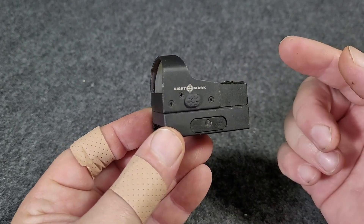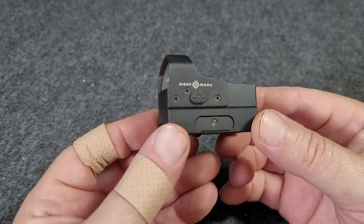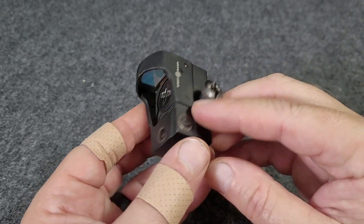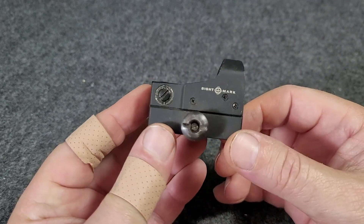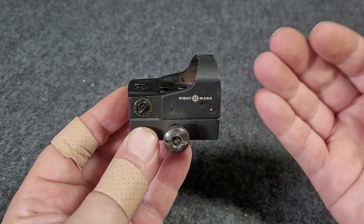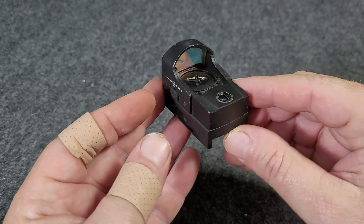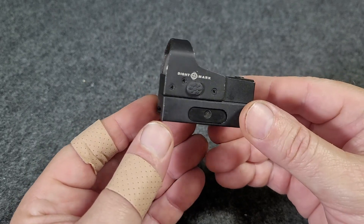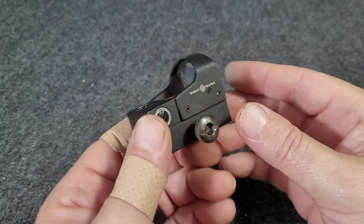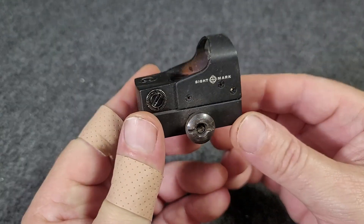I will usually put these on first because it's an economical choice, and then potentially upgrade to something else later on. But quite often, especially with just training and practice, I'll just run these — they seem to do just about as well as any more expensive model of a red dot, at least on those 22 long rifle handguns.